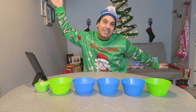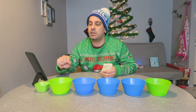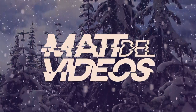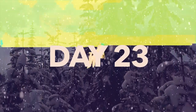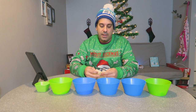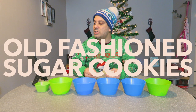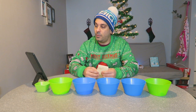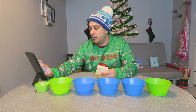Welcome back to the vlog! Today we are making old-fashioned sugar cookies — we're making them for Dawn. So we're making cookies!